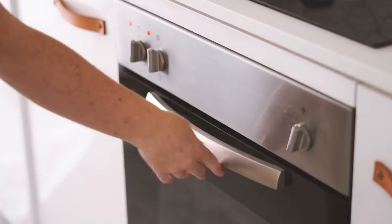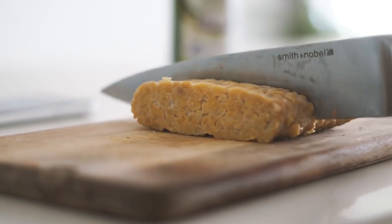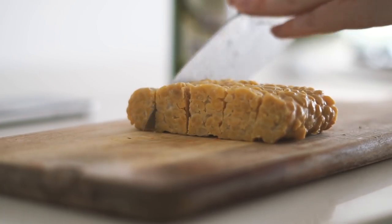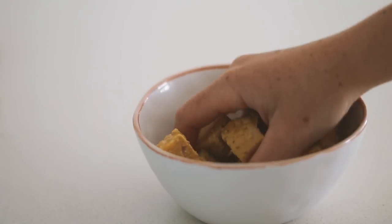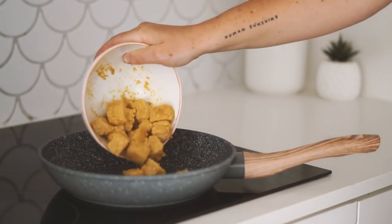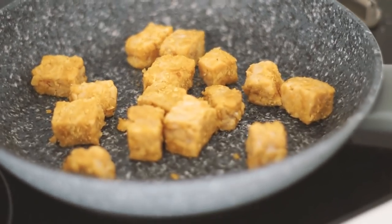I also decided to add in some tempeh — this is chickpea tempeh, my personal favorite. I always like to add some form of protein into my nourish bowls. I coated the tempeh in nutritional yeast, salt, and a little bit of olive oil, then put it into a frying pan and simply fried it until it was crispy on every side.